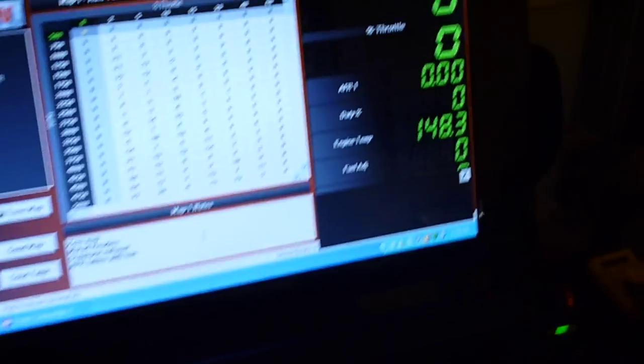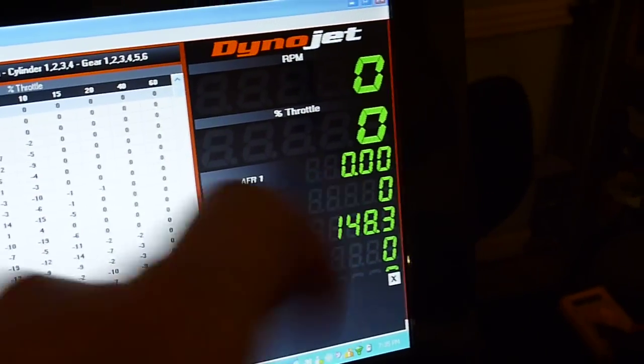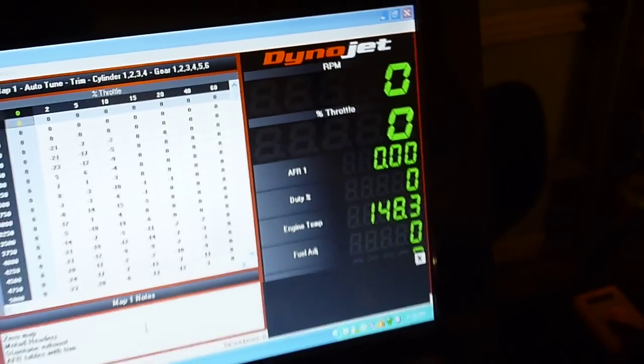I've got my laptop over here running Power Commander with Auto-Tune. I have my air-fuel ratio readings there ready to go when I start the bike.